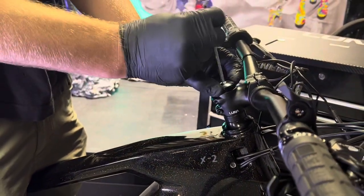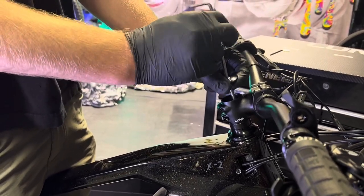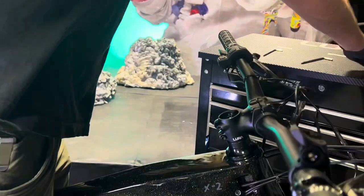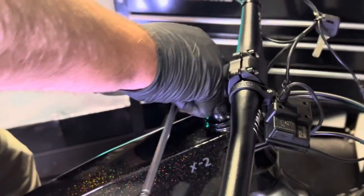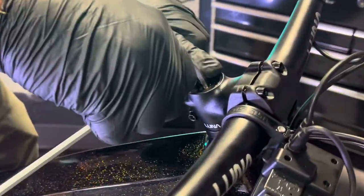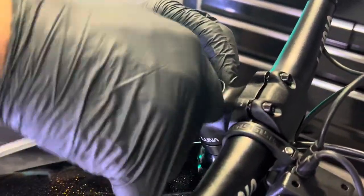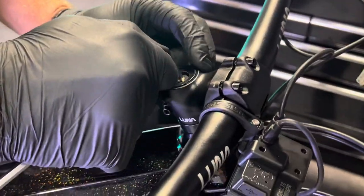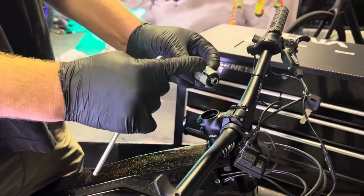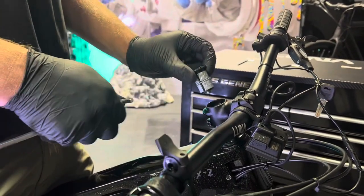All of the bikes here at Luna use a compression plug in the steerer tubes. Sometimes those can work themselves loose — they're very easy to re-tighten. If you remove your top cap and see this little expansion plug has worked itself up, you're going to need to drop it back down and tighten it. A compression plug like this is a bolt with some grippy aluminum, and when you tighten down this bolt, it grabs the inside of the steerer tube.